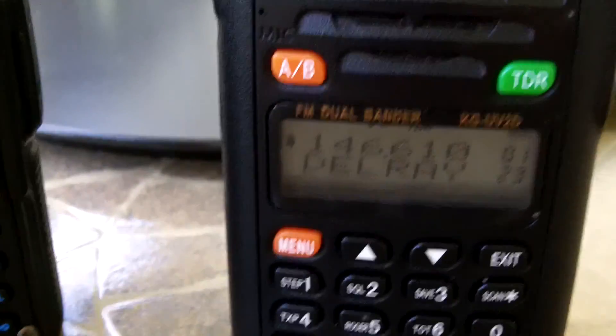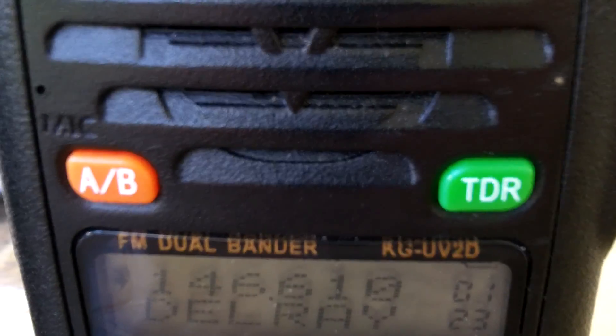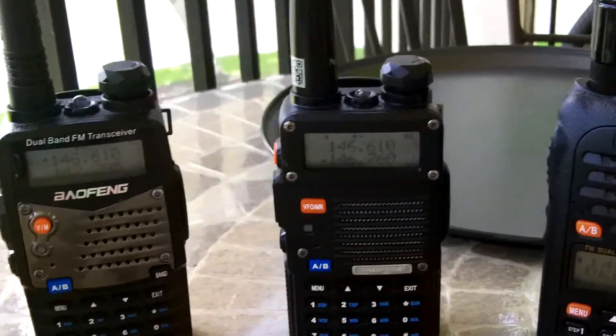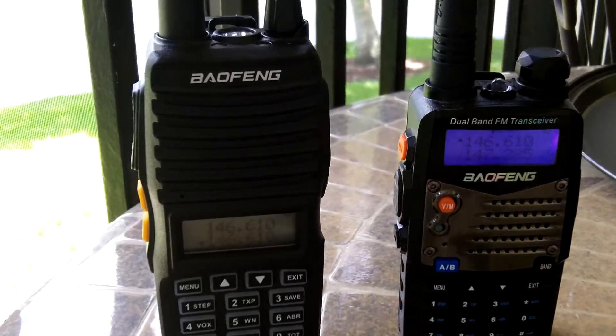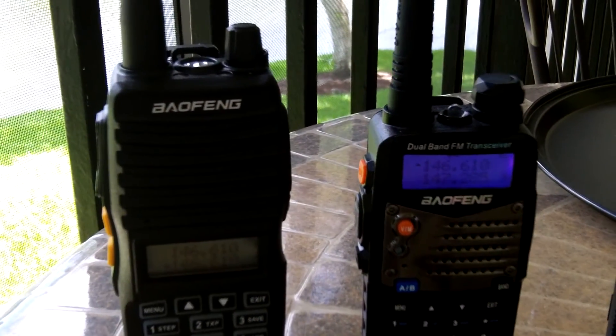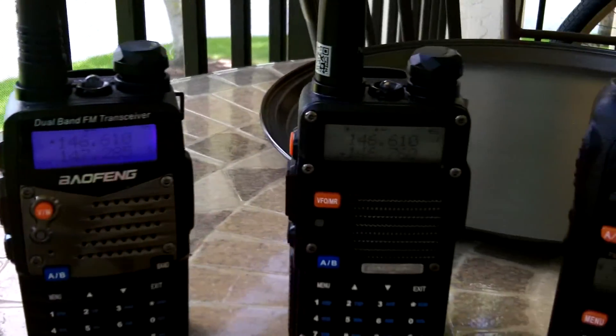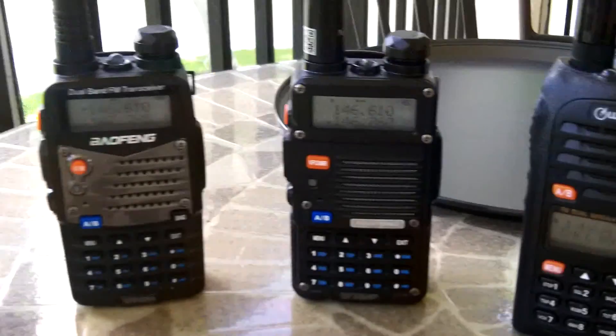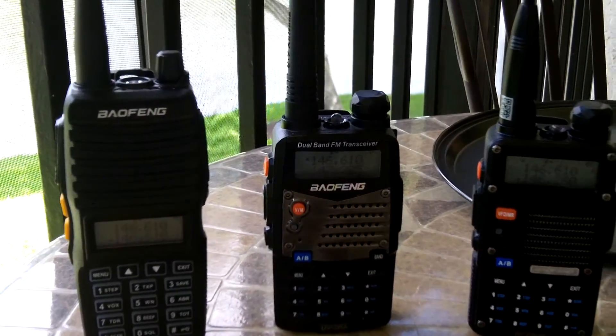Notice that each one is on channel one — 146.610 — that's our local traffic net. Each one has seventy channels programmed in that I selected originally, both in two meter and seventy centimeter, and also several simplex frequencies including the national calling frequency.